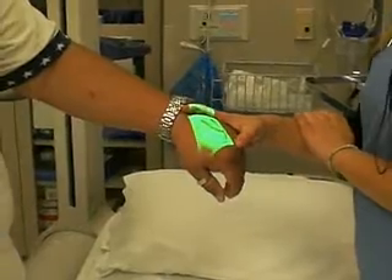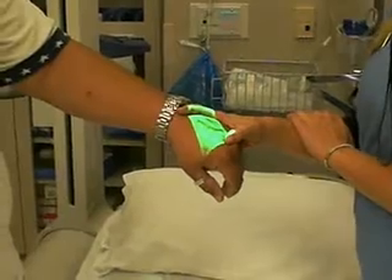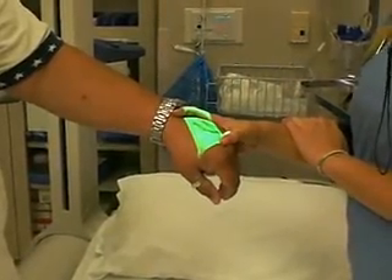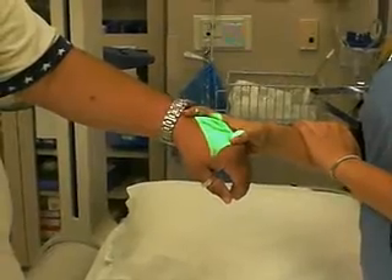A vein viewer costs $29,900 — so about $30,000. Fabulous. Wow, that is unbelievable. Isn't that crazy? That is.